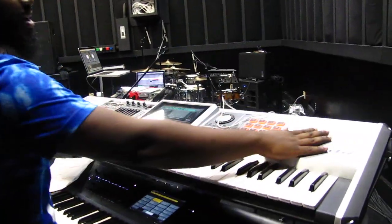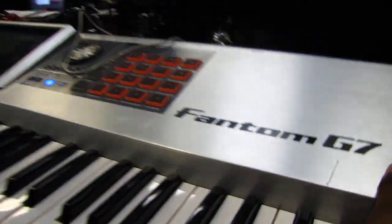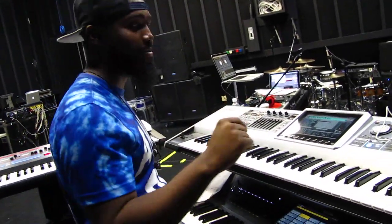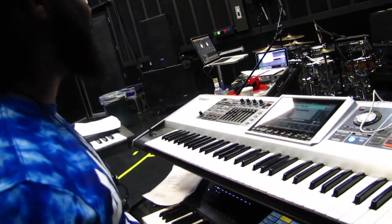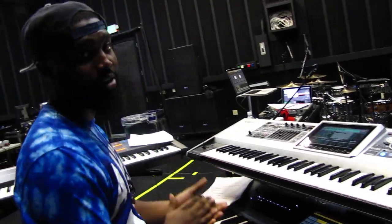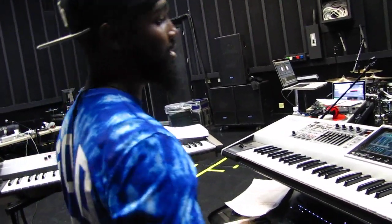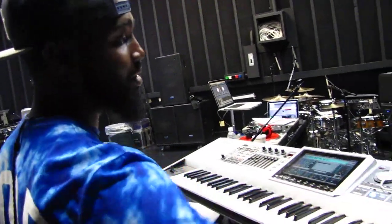My go-to — this is my favorite keyboard — Roland Phantom G7. This is kind of where everything is. I make everything really fast on this thing. Bells, strings, choirs, pianos, Rhodes, synths, everything. Samples. You can trigger everything.